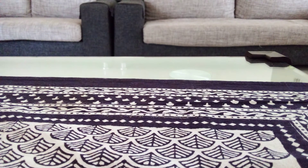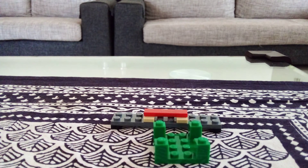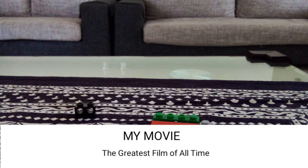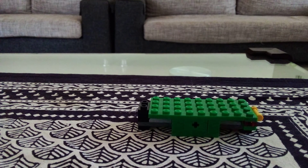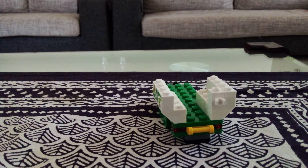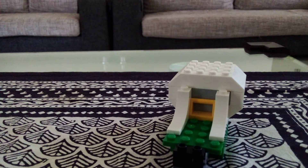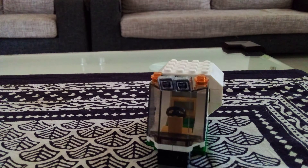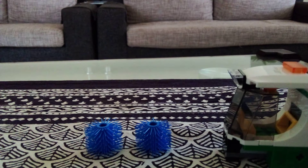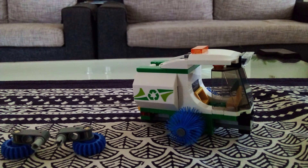I made this street sweeper set and wanted to show a quick build in stop motion, which I like to do and haven't done in a while. This one was pretty easy and didn't have so many pieces, but surprisingly it had more pieces than I expected. I built it without the instruction manual. If you like this set, please comment down below.